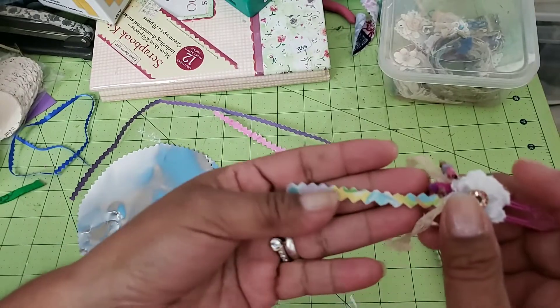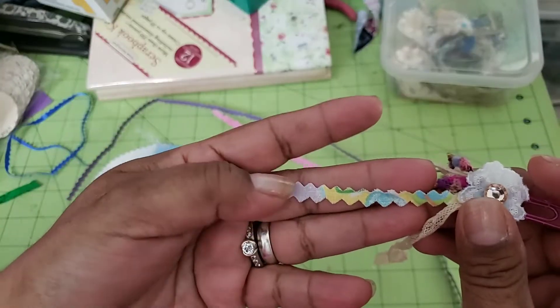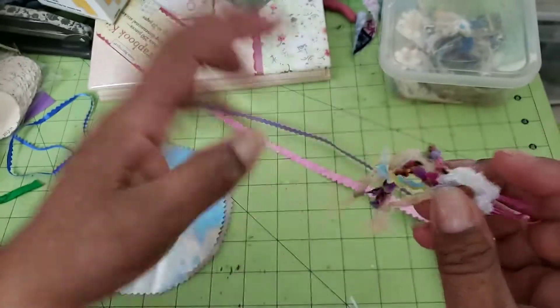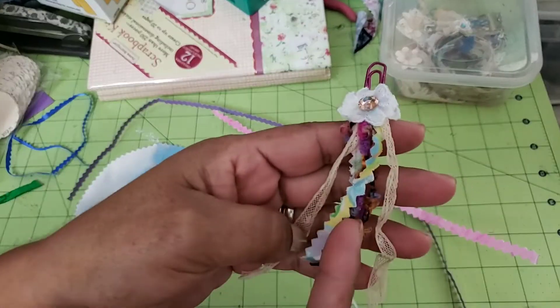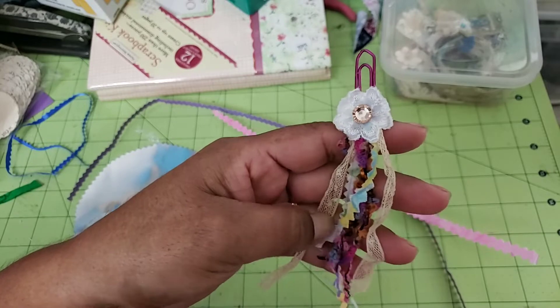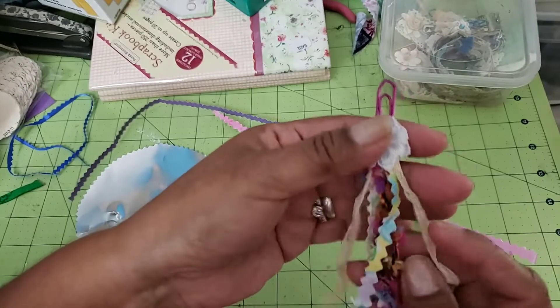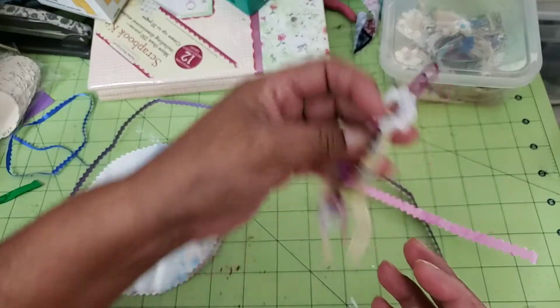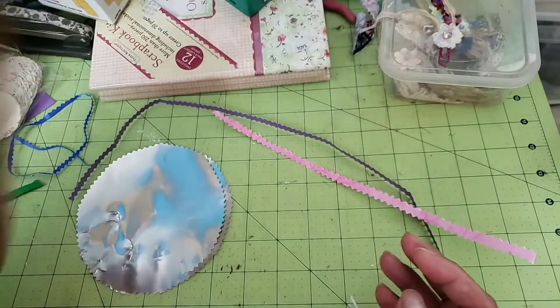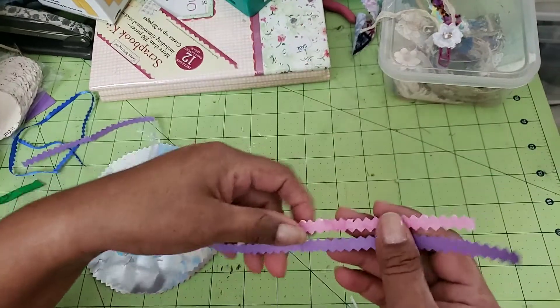I went back and looked at it and thought, shoot, that almost looks like rickrack! So I went back and tried to make some more. I honestly did this a while back just because it was just a little edge of a piece of fabric, but I ended up using it in this little clip, and so I decided to try it out.